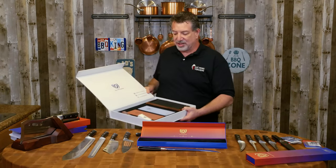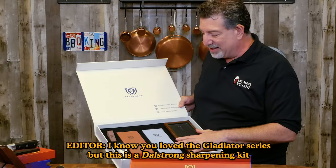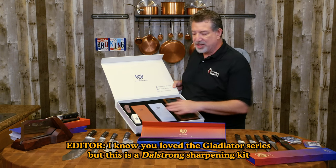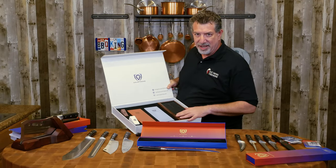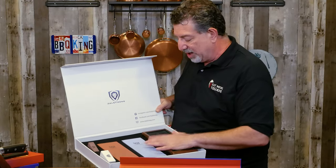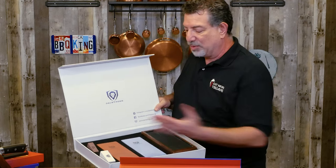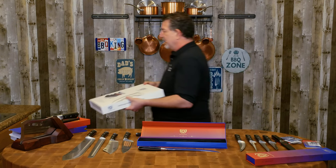Speaking of which, I generally use a WorkSharp E5 sharpener to keep the Gladiators done, and every once in a while I hit them with stones. But I'm going to have to sharpen these Japanese knives with stones to get that perfect edge every time. I've got this Dalstrong sharpening kit — I paid for this, they didn't send it to me — but it's a really good way to get started if you want to learn to sharpen with wet stones. Everything from the Acacia base to the thick, extra-wide wet stones makes it a lot easier when you've got a task like sharpening Japanese knives.